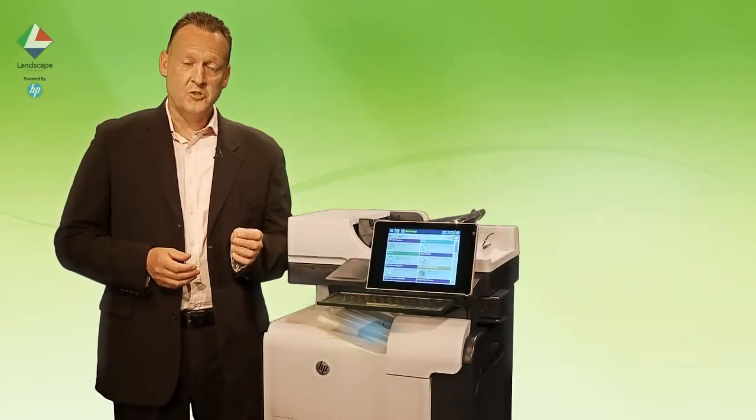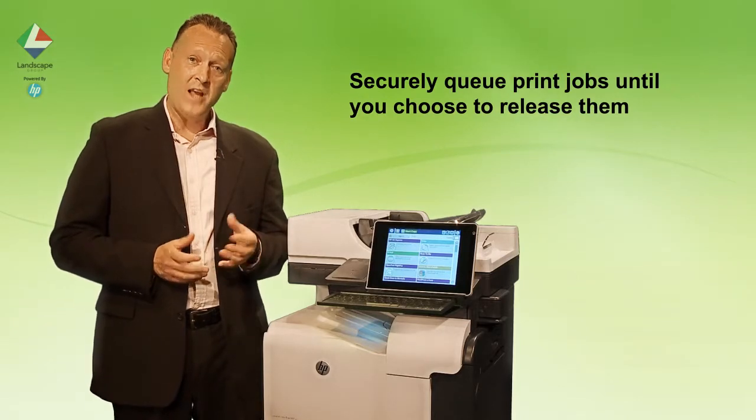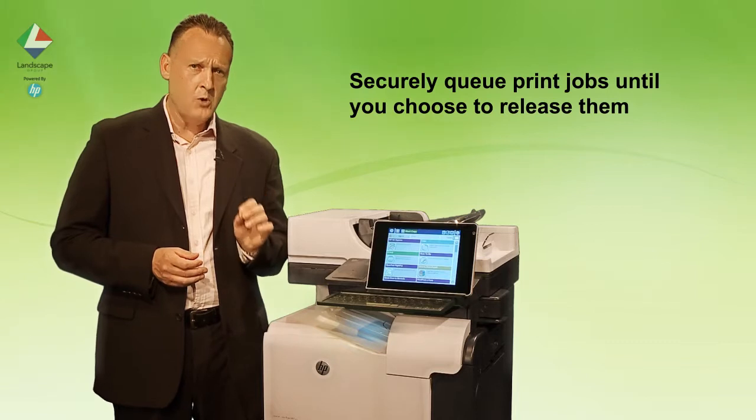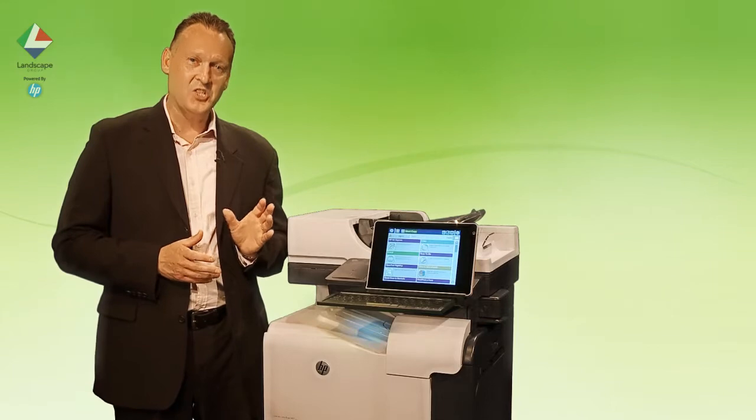Secure pull printing allows you to queue print jobs to a central server where they are held waiting for you to release them at a device. They print out only after you've logged into or authenticated at a device most convenient to you.